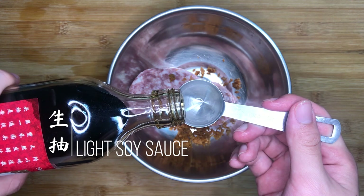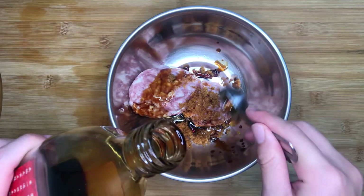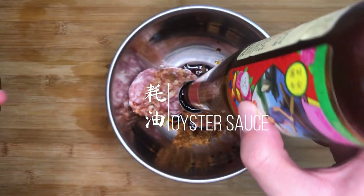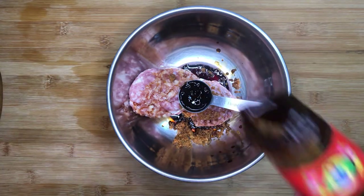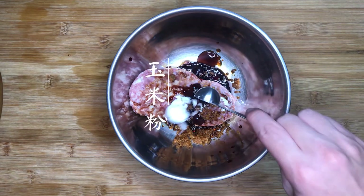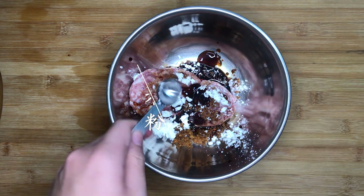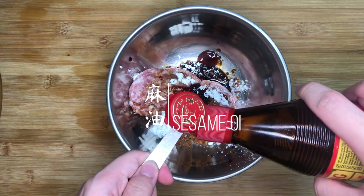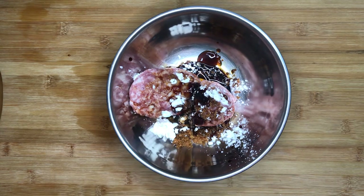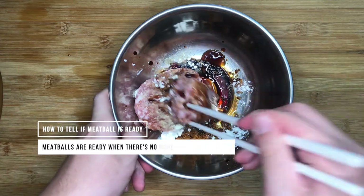Once the powder is added, we season the meatball with 1 tbsp of soy sauce, 1 tbsp of oyster sauce — remove it from the fridge before cooking to prevent this from happening — 1 tsp of cornstarch to make the meatballs more bouncy, and 1 tsp of sesame oil to give it a nice layer of sesame flavour. Mix all the ingredients well until you are unable to see any more seasonings at the bottom of the bowl.